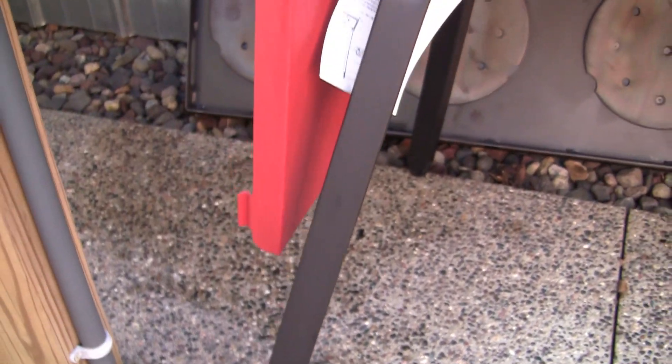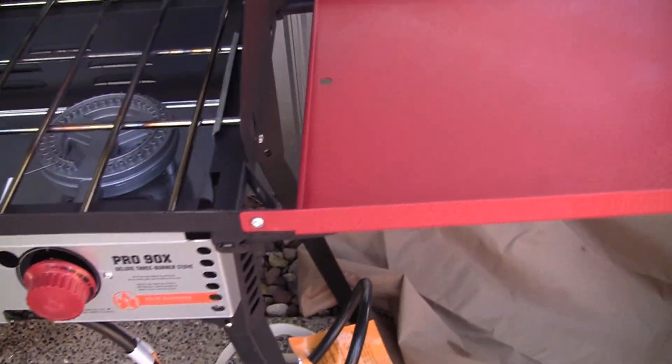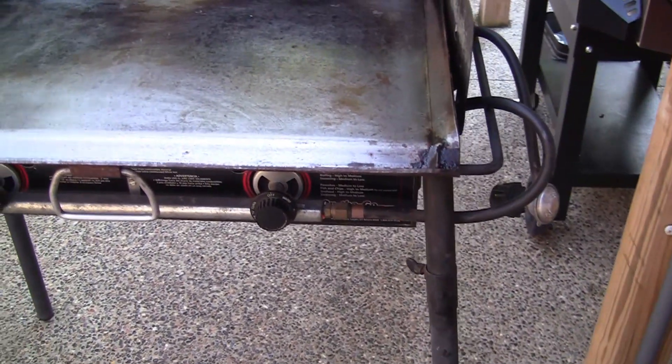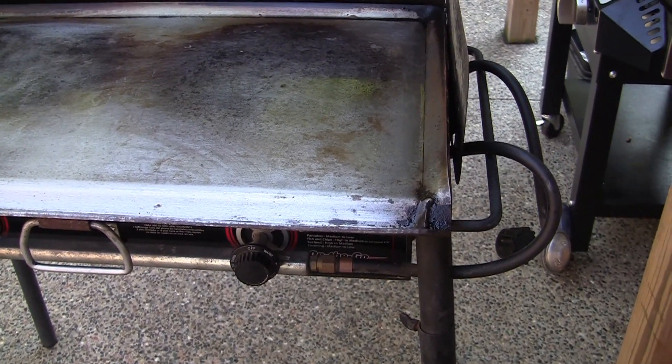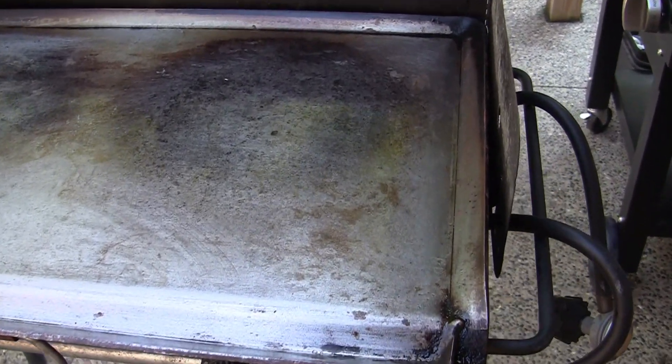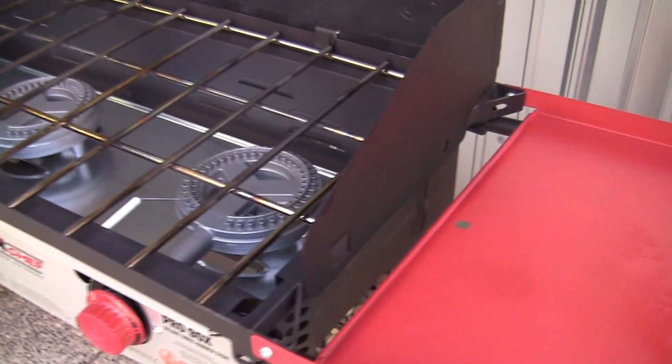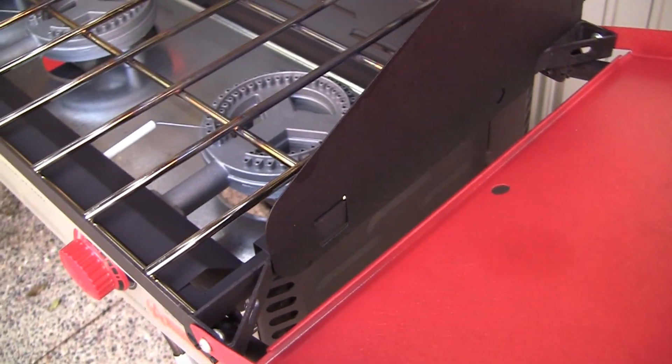That was the other problem with my old stove — I was always fighting to find stuff to put underneath the legs. And it does have these foldable shelves. My old one had shelves but I took them off because they were always in the way. You had to fold them up to put the cover on it, then take your griddle off — all that stuff. But the new one, they made these shelves so you can fold them down.